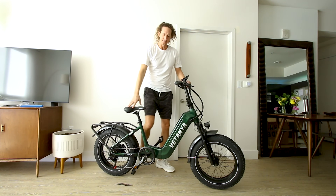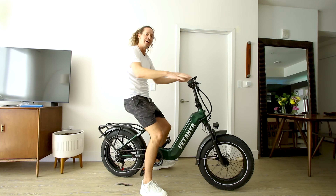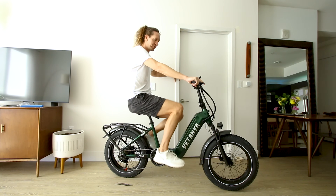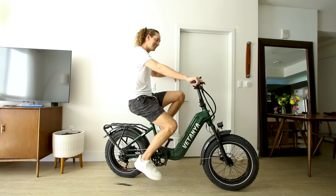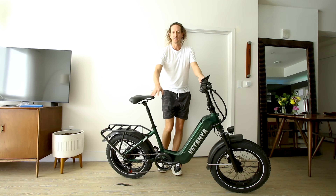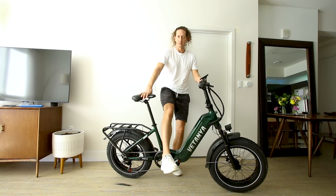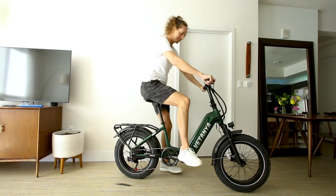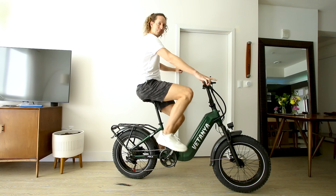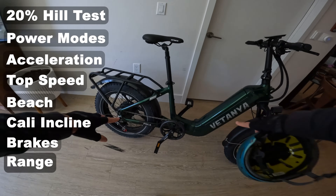I'm six foot five and 34-inch inseam — if you haven't seen my videos. At minimum seat height and with handlebars at their non-adjustable position, here's what my pedal stroke looks like. With the seat cranked all the way up to maximum height, we have the step-through frame and shorter 20-inch wheels which makes it pretty easy for a shorter individual to get on this bike. Here's what I look like on maximum height with a full pedal stroke.